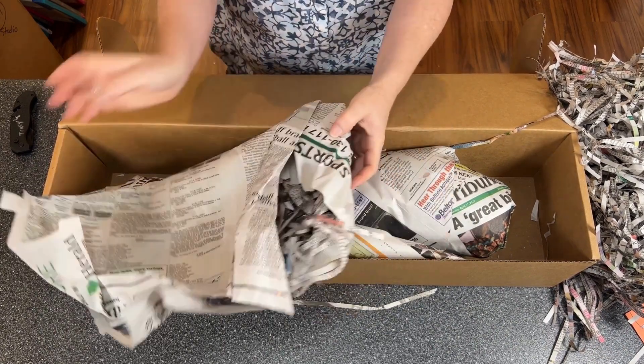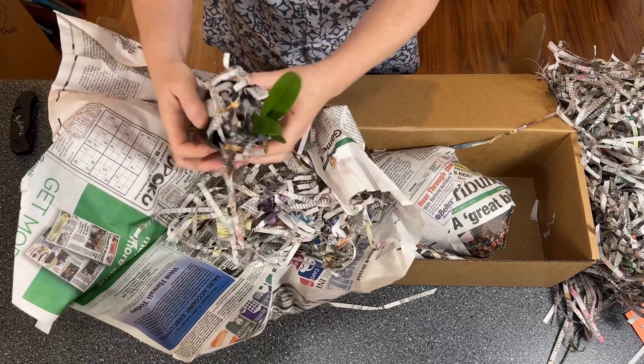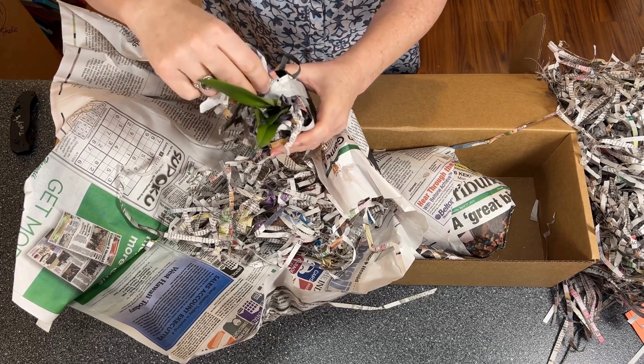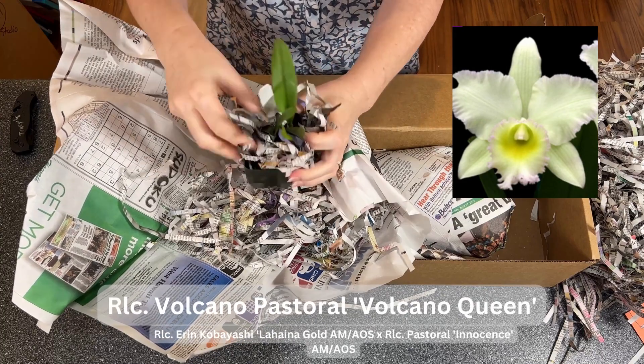This one should be RLC Volcano Pastoral — excuse me, RLC Volcano Pastoral Volcano Queen.